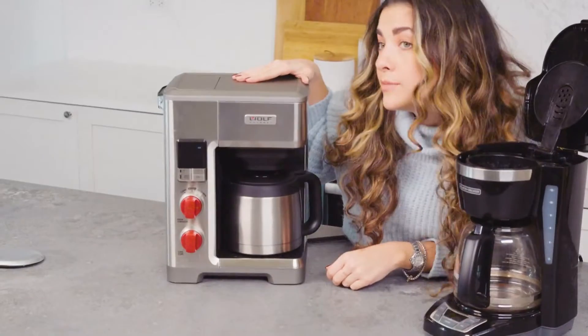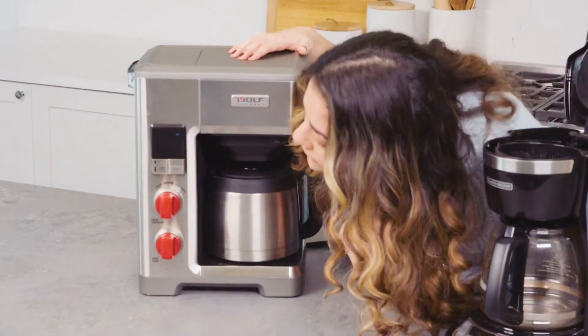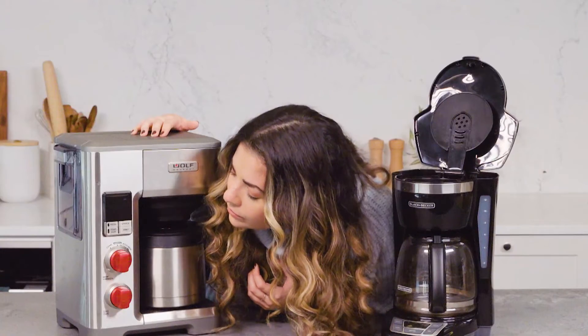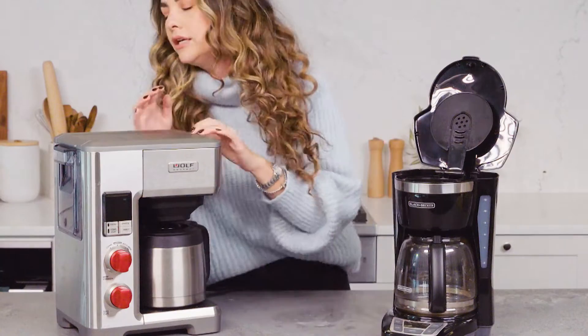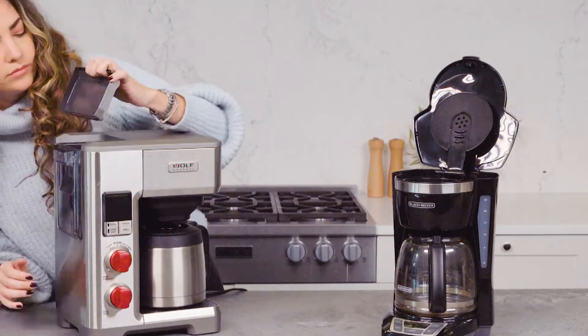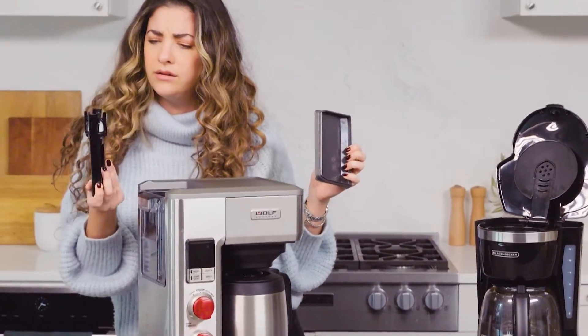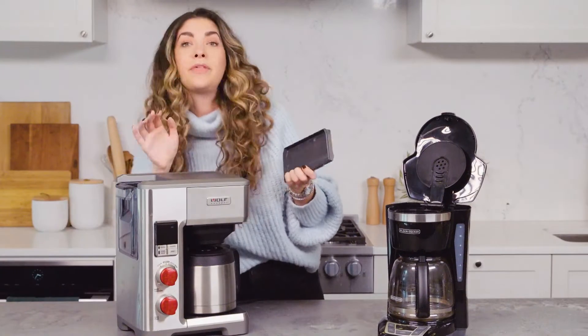This Wolf is a little intimidating, but probably great. I can see there are all these different programs and settings — there's even a clean cycle. AccuBrew — I'm going to have to learn more about this. And then I think the water reservoir is here... wait, that does something, but I don't know what.